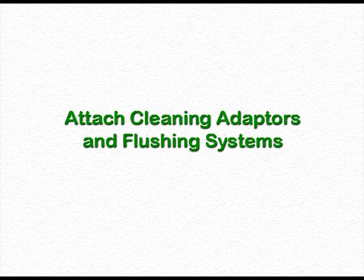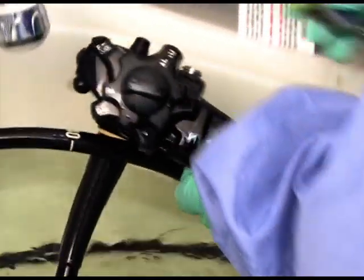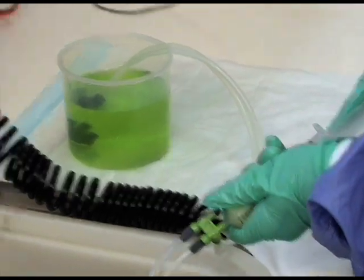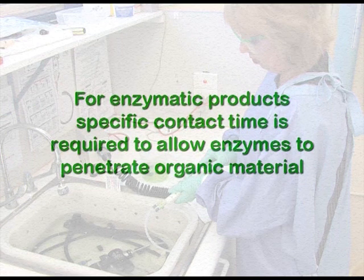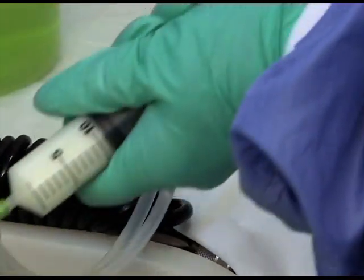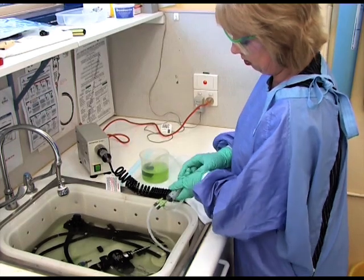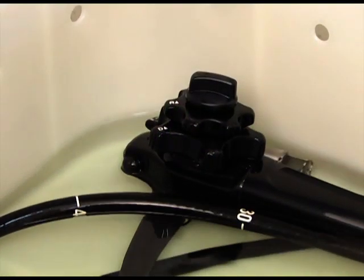Attach all flushing connectors and systems, checking the manufacturer's instructions, and purge all channels thoroughly with fresh enzymatic or Matrix solution, especially those channels which cannot be brushed. For biofilm removal, shear forces through flushing are as important as contact time. For enzymatic products, specific contact time is required to allow enzymes to penetrate organic material. Immerse the endoscope and its internal channels for the contact time specified on the label. All channel entrances must be under the surface of the detergent to ensure no air enters the channels. Purge internal channels with air after contact time while fully immersed. Discard detergent solution after each use.